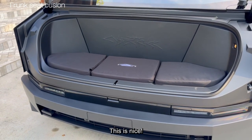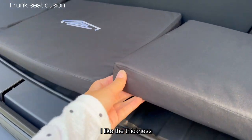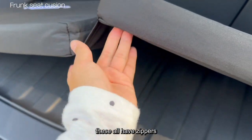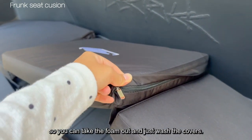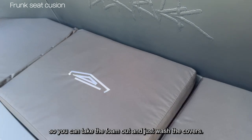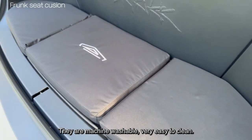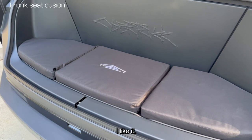This is nice. I like the thickness. They all have zippers, so you can take the foam out and just wash the covers. They're machine washable — very easy to clean. I like it.